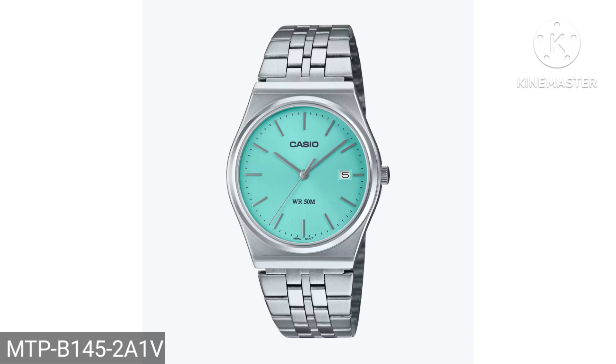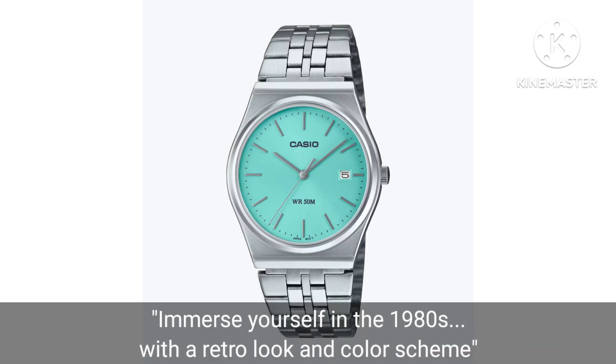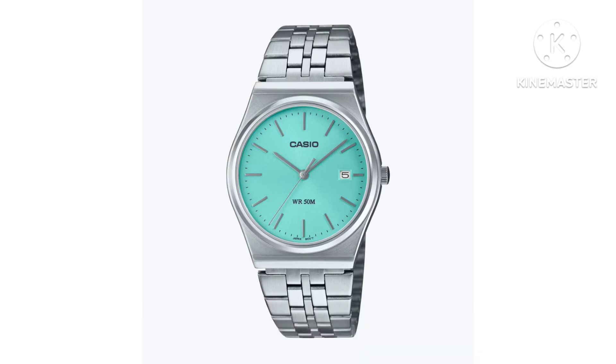The white one comes with roman numerals and something more conventional in a deep dark blue. You'll notice this has got the 80s retro case — the same one you notice in some of the Timex Q series.